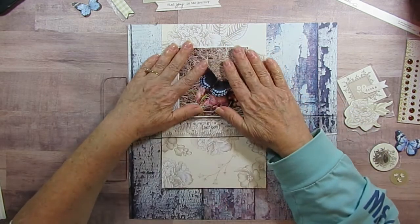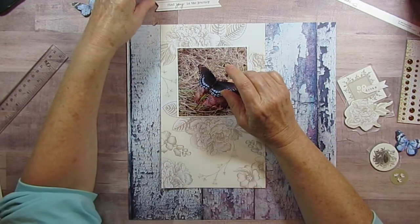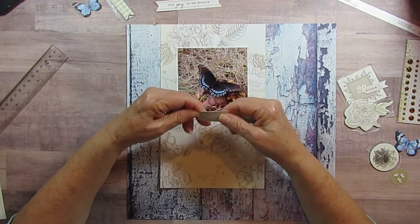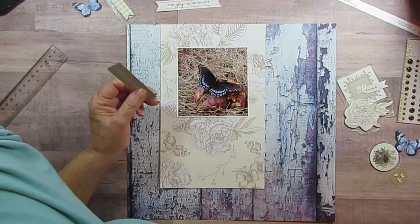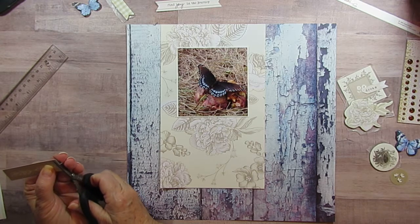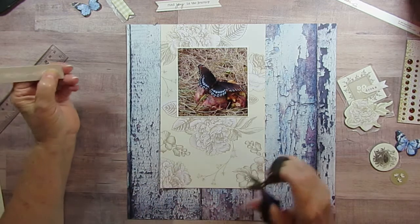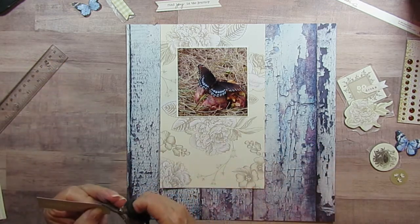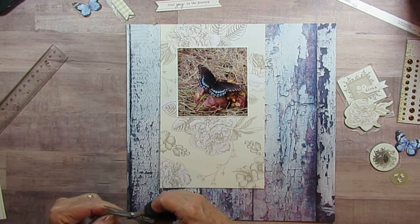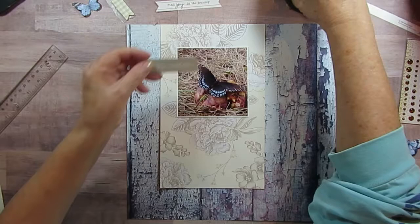Here's my page. I am using just blues and tans, and this is just a little piece that was in the Gingham Gardens embellishments — because everything is from Gingham Gardens, with the exception of this paper which is from Asuka, from their Weathered Wood and Crystal collection, which is just stunning.